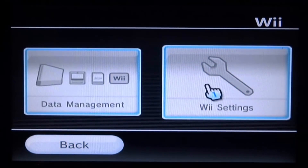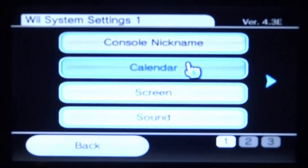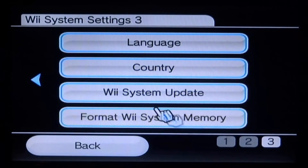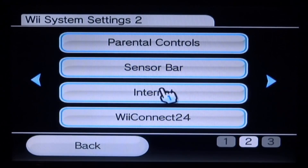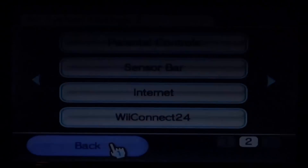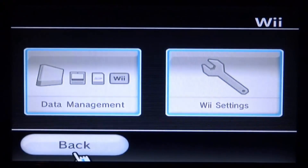Before we start, go into your Wii settings and make sure that your Wii is connected to your internet. If it isn't, scroll over and look for internet right here. Select this and connect your Wii to your Wi-Fi — just go into connection settings and make sure it's connected.